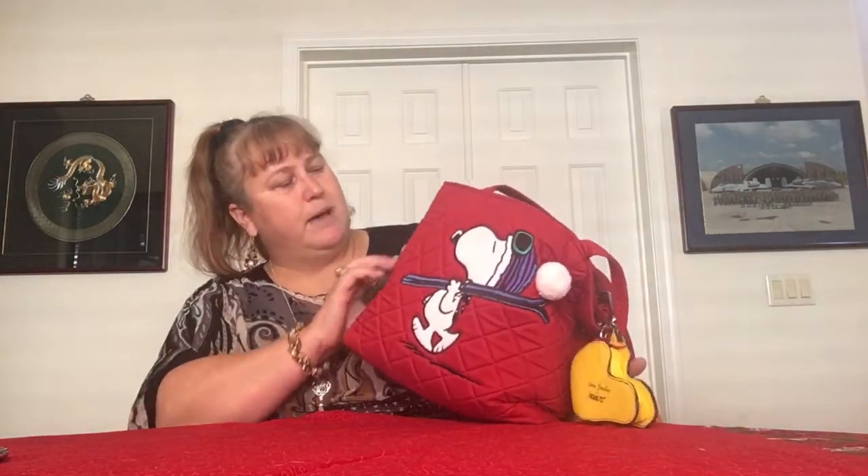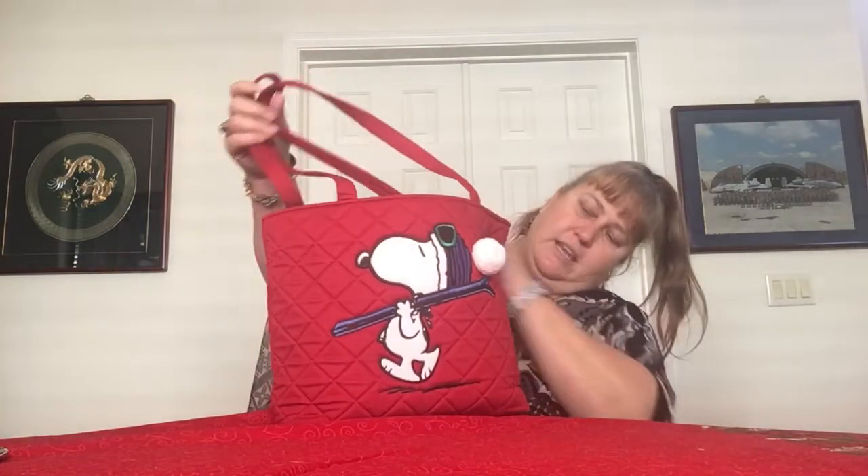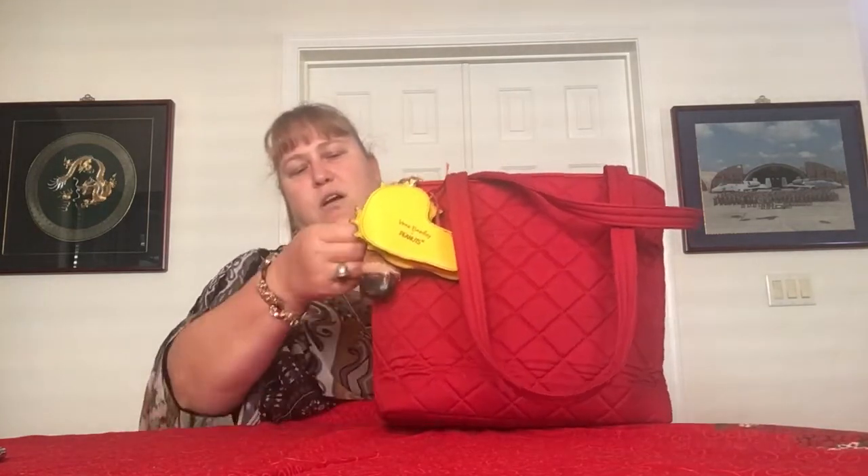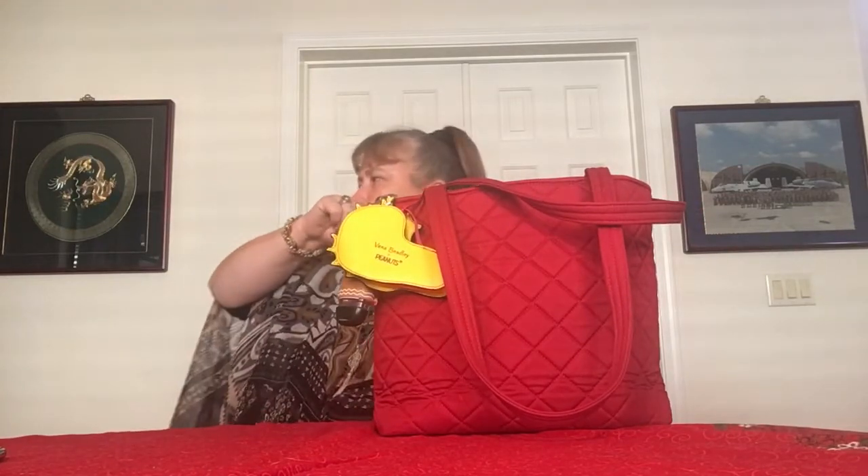There might be a hidden side pocket on some of these bags — I always forget about it. Glad I thought of it, because here it is. Right here on the side there's a tiny little zipper. It opens up and you have a pocket that goes around towards the back of the bag. My whole hand fits in there entirely, so it's a big pocket — plenty of room to hide your keys or a little wallet. I am getting better at remembering now that I have more of these pocketless bags with the side pocket.